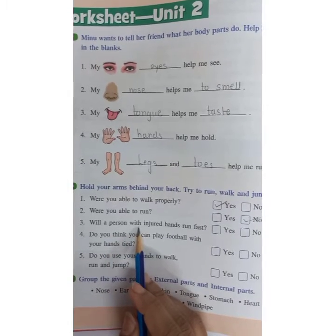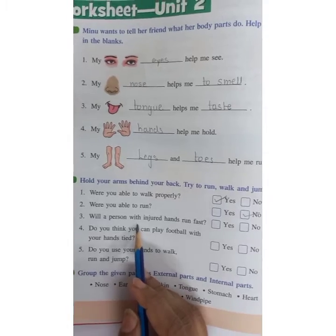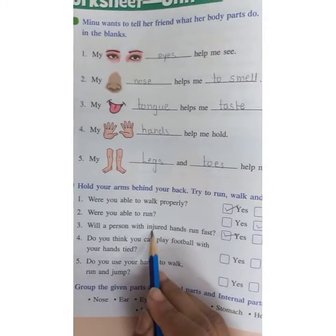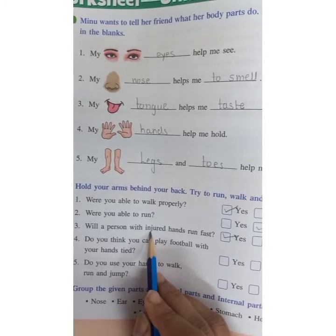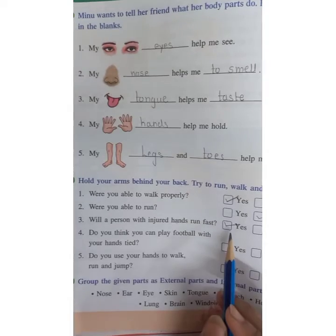Will a person with an injured hand run fast? Yes, because the hand is injured but the leg is not injured. We run with the help of our legs, so the answer is yes.